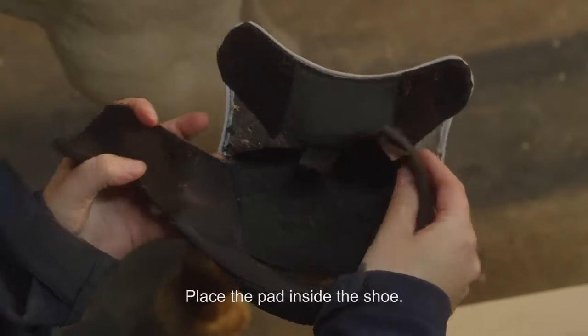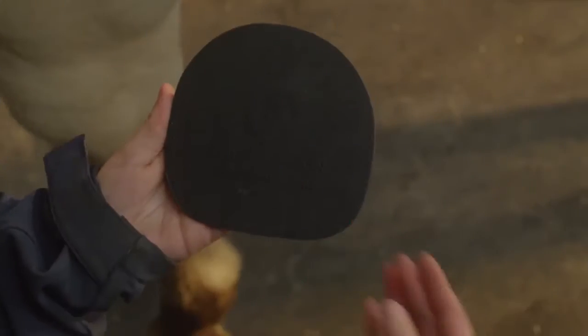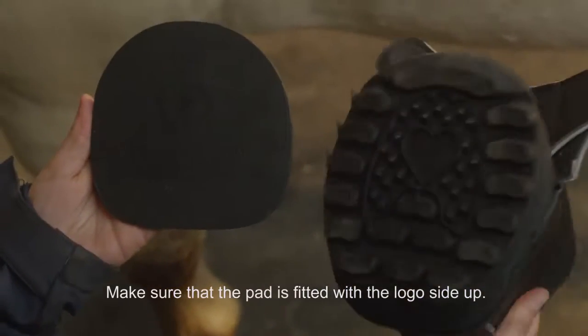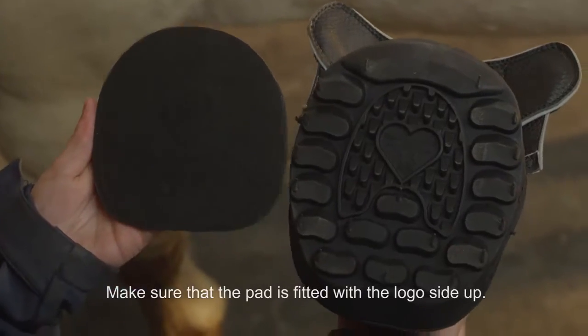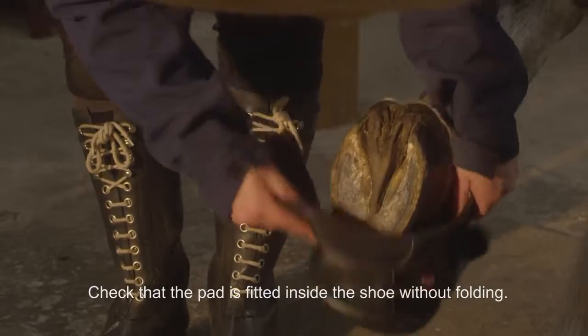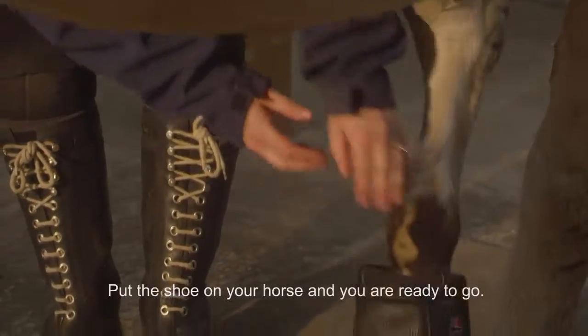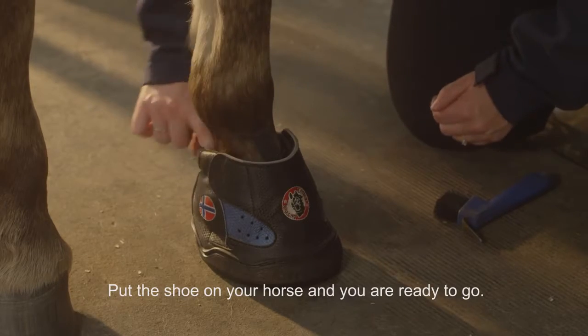Place the pad inside the shoe. Make sure that the pad is fitted with the logo side up, and check that the pad is fitted inside the shoe without folding. Put the shoe on your horse and you're ready to go.